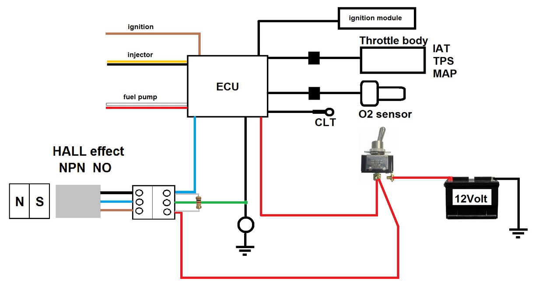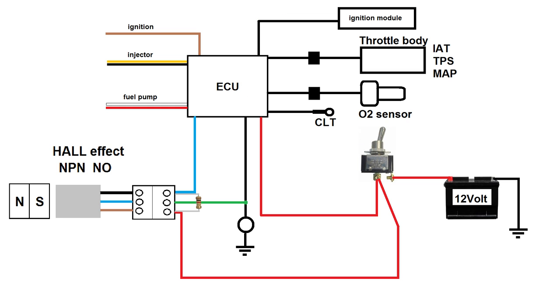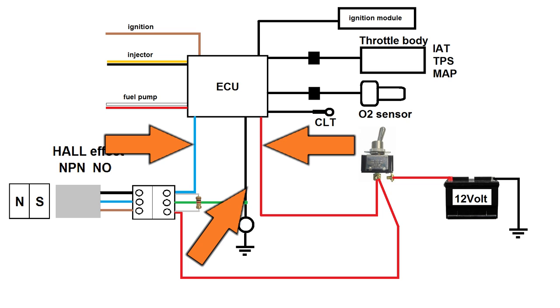Here's a system schematic I drew to explain how we're going to bench test the EFI kit. If you're not familiar with schematics or electrical diagrams, this picture can be intimidating, but that's completely normal. All the pre-wired stuff we don't have to worry about. The only things we need to be concerned with are three wires to make the system work — two of them are power and ground — so basically there's only one wire that needs our real attention.